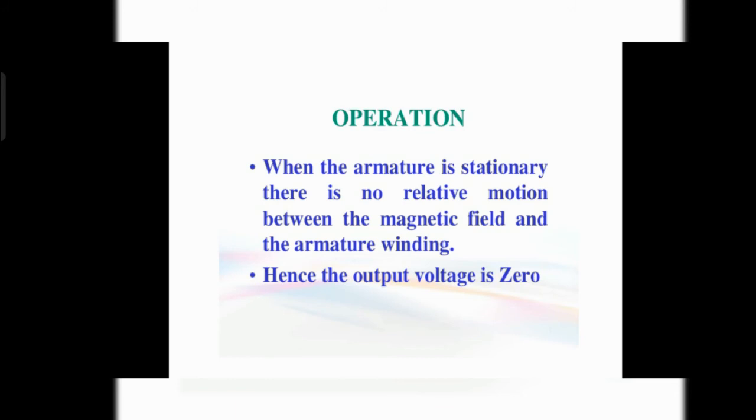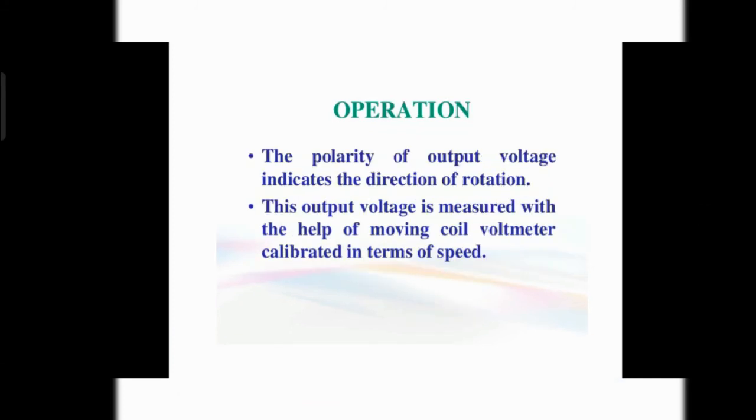When the armature is stationary, there is no relative motion between the magnetic field and the armature, so there is no induction of voltage and the output will be zero. If the coil does not turn, there is no induced voltage. The polarity of the output voltage indicates the direction of rotation — polarity depends upon the rotation of the shaft or armature.